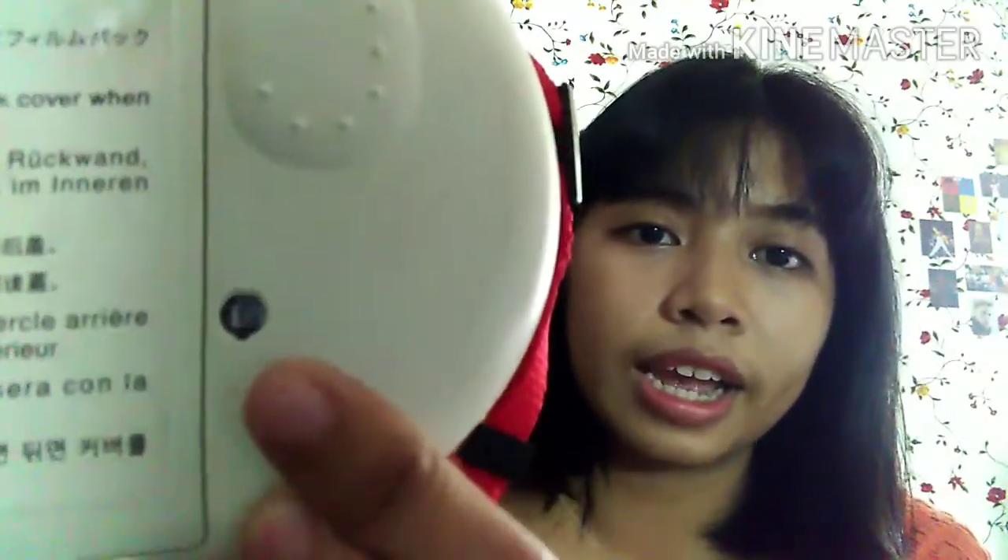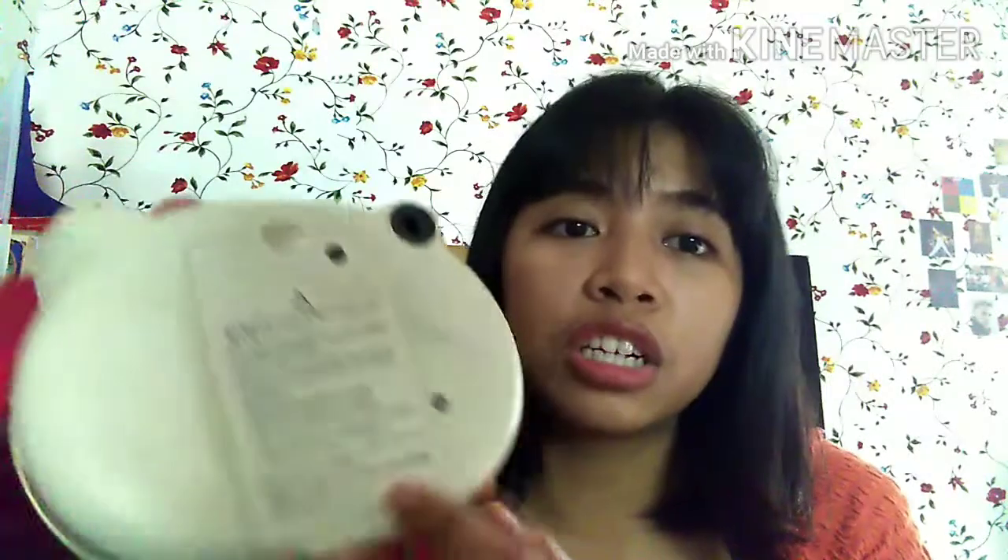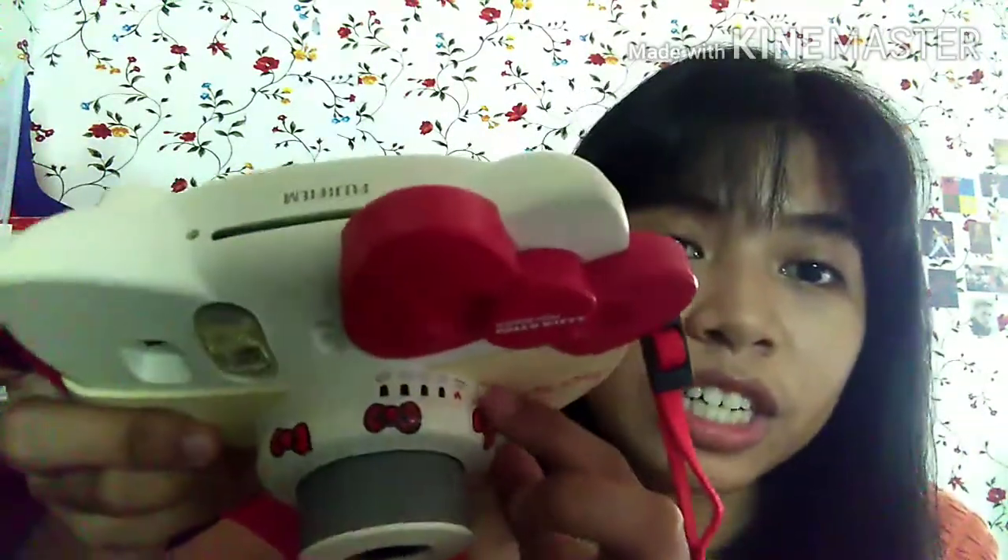The counter shows the letter S at first. After you click and take a picture, the first thing that comes out is black — that's the cover of the film. The counter will then start at 10. You click this button when you want to take a picture. There is also a flash, and it can be moved.